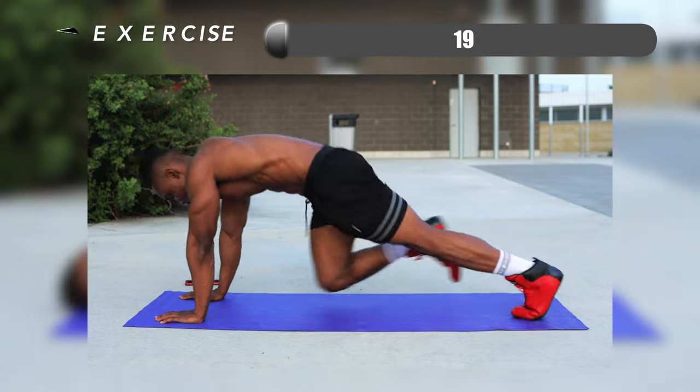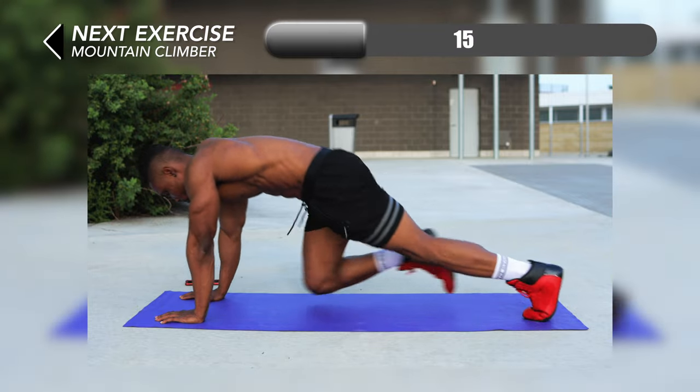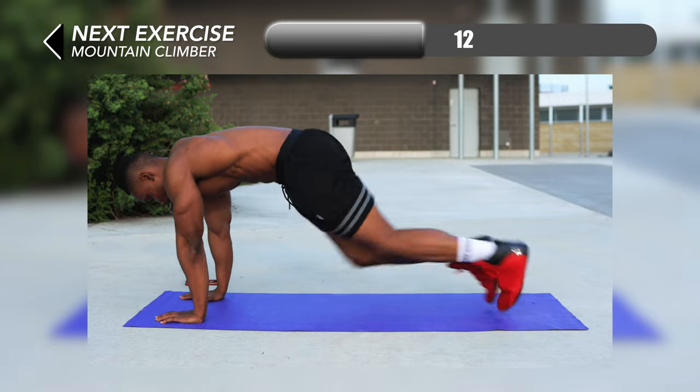Now we're going to pick up the pace a little bit with some mountain climbers. We're moving into a plank position — just make sure you're bringing your knees up and controlling your pace.